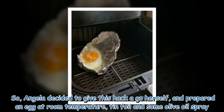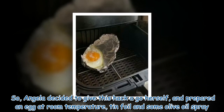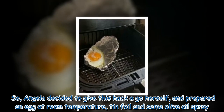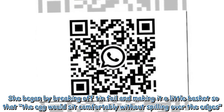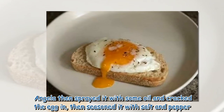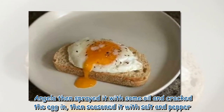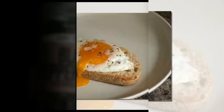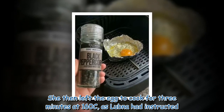Angela decided to give this hack a go herself and prepared an egg at room temperature, along with tin foil and some olive oil spray. She began by breaking off tin foil and making it into a little basket so that the egg would sit comfortably without spilling over the edges. Angela then sprayed it with some oil, cracked the egg in, and seasoned it with salt and pepper. She left the egg to cook for three minutes at 160°C, as Lubna had instructed.